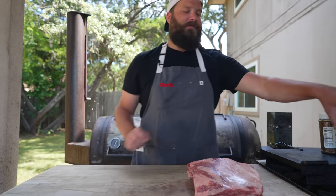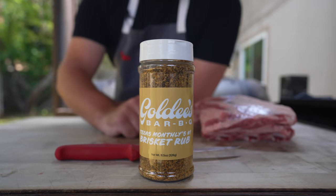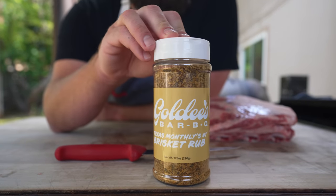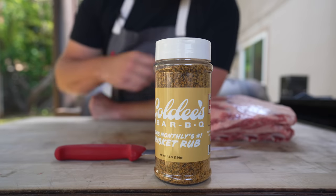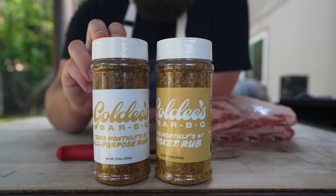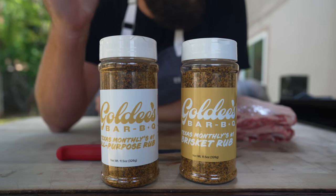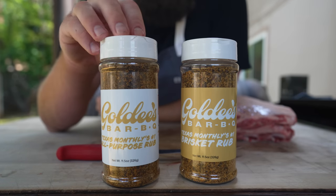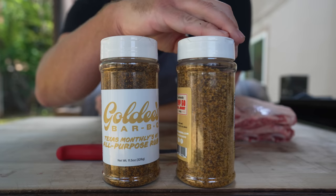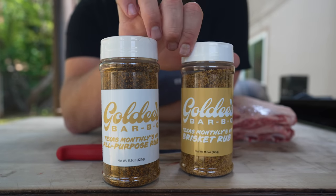Today I'm going to try this rub made by the boys up at Goldie's BBQ in the Fort Worth region — the number one barbecue joint according to Texas Monthly, and some good friends. I used to work with Lane and Jalen back at Friedman's and they sent me back with some of their rub. It's very similar to Chud rub or a Lowry's pepper-salt mix — very pepper-heavy but with some wonderful savory spices and flavors in there.